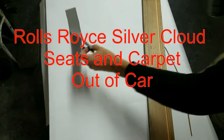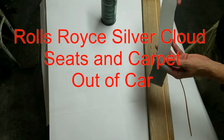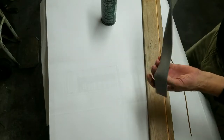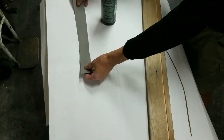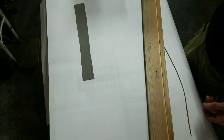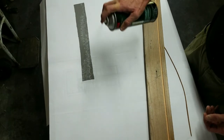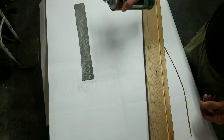I'm going to show you how to do these edge pieces. I marked the back of this because quite frankly I have a hard time telling which side of the headliner is the correct side. I'm going to lightly spray that.